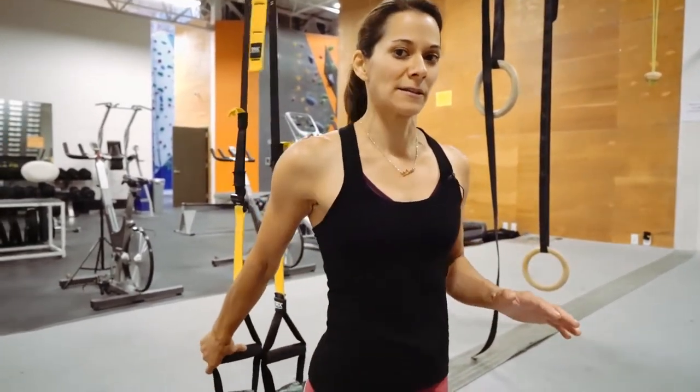Between 12 and 15 of these, and in the circuit that I'm building, that's plenty. The next core exercise we're going to do is called Sphinx Rock Overs. One of the big things to remember is to suck the belly up to protect the back. We'll start in a plank position with your feet in a TRX or something similar.